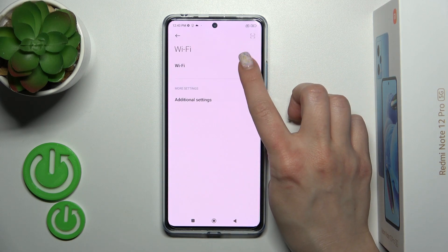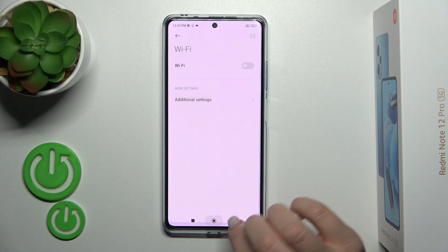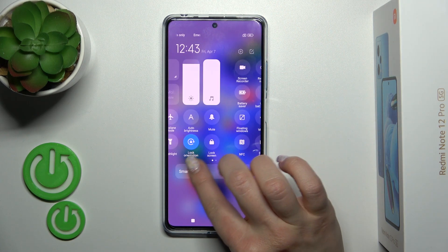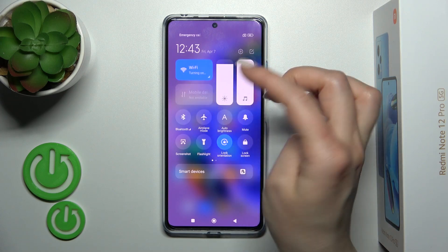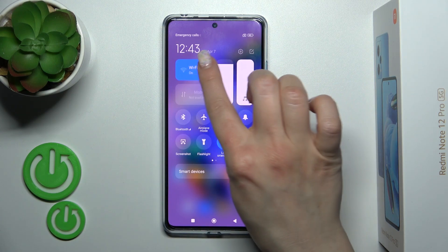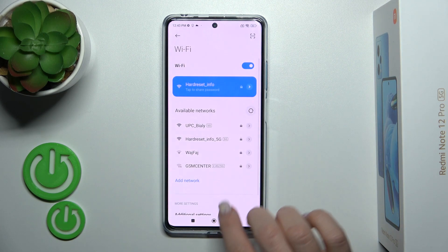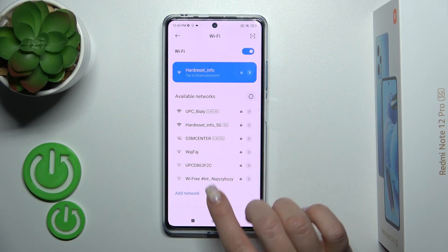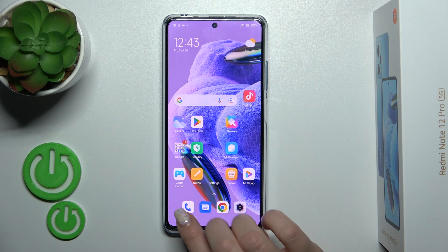To activate or turn off Wi-Fi, use this switch. There is also another way: open the Control Panel and find the Wi-Fi icon. To activate or turn off Wi-Fi, click the icon; to launch the Wi-Fi settings, hold it for a while, and then select the network and enter the password to connect.